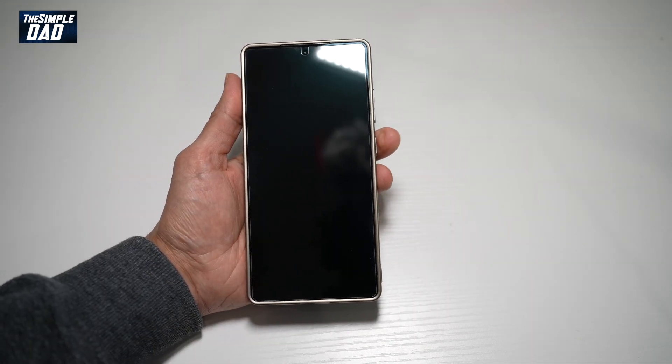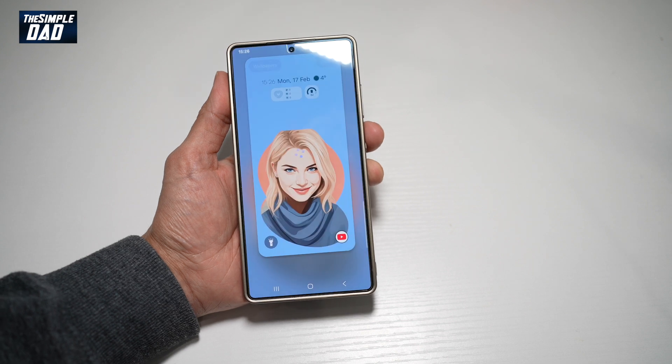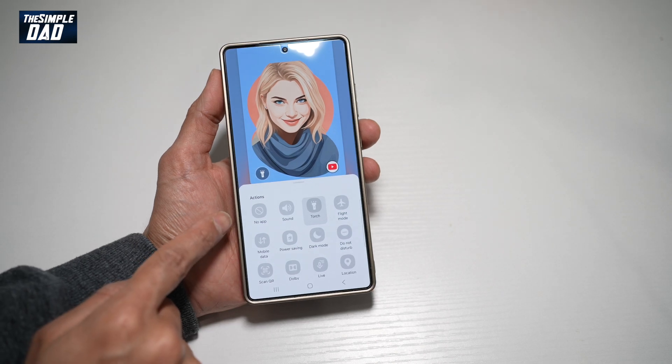So first, we'll go ahead and press the side button to activate the lock screen. Now go ahead and long press on it. Now go ahead and unlock it. Now from here, we'll go ahead and select this torch icon here at the bottom left. And now from this menu, we'll go ahead and select sound.